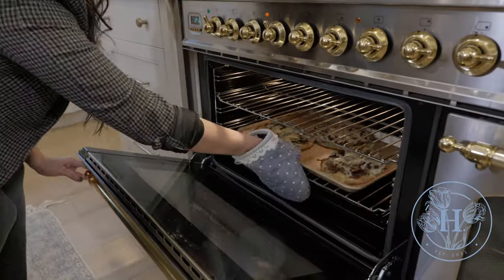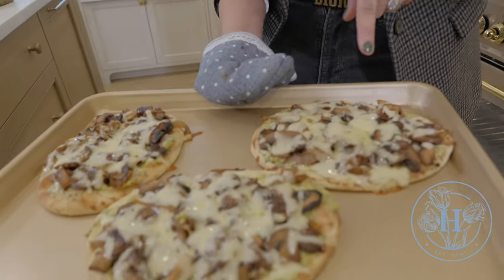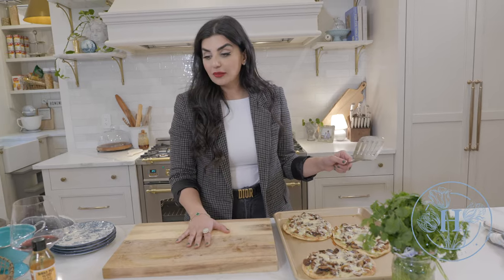Okay, that's been 10 minutes — I'm going to pull them out. Perfect! We didn't use that much cheese, yet it's still so melted and ooey and gooey, and it covered enough surface area. Any more cheese would have been too cheesy. I'm going to let this set for a minute or two, then put it on my cutting board and drizzle some balsamic reduction on top, then cut it and serve it.